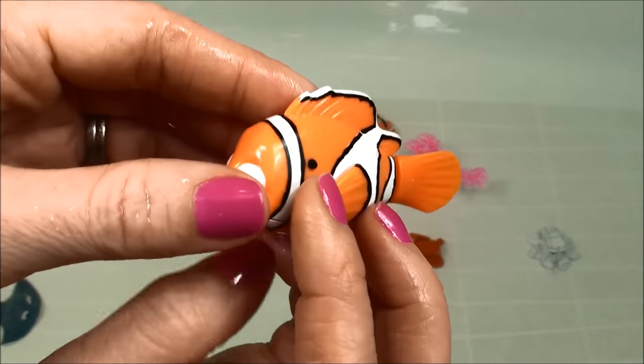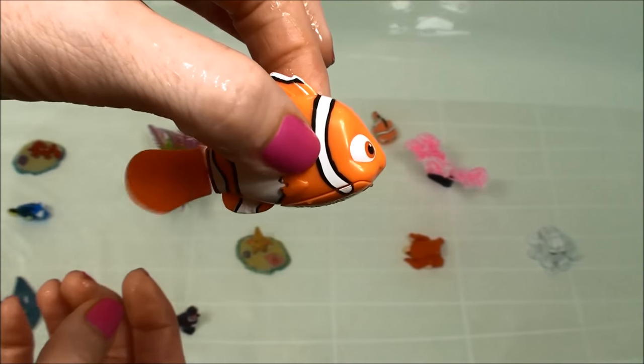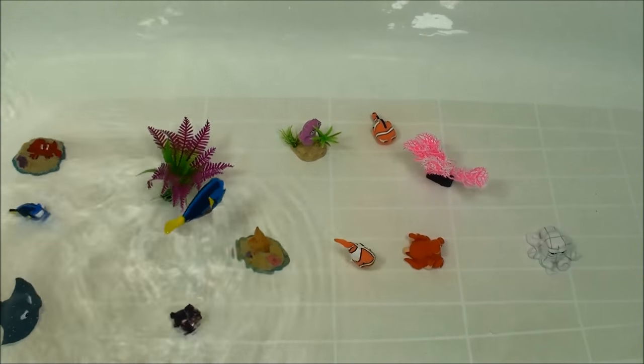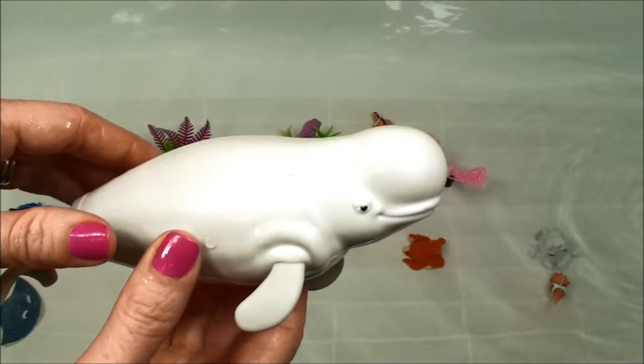And here I have Robofish Nemo — he's going to go for a swim with Dory. And I also have Bailey.